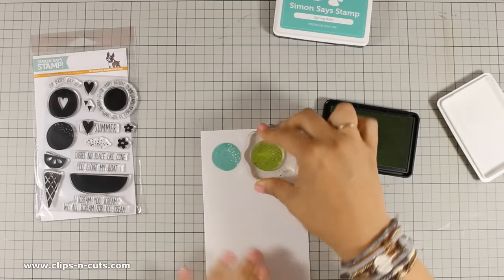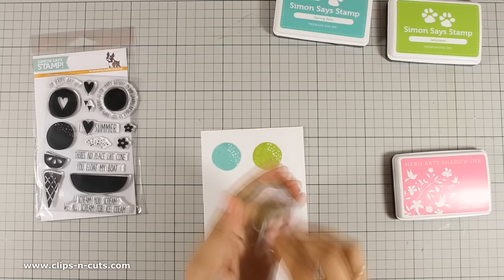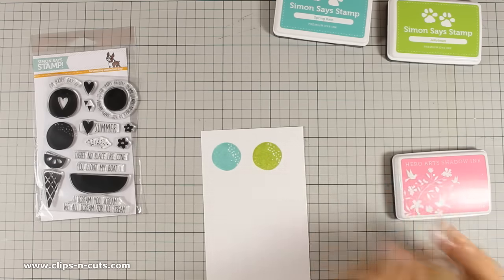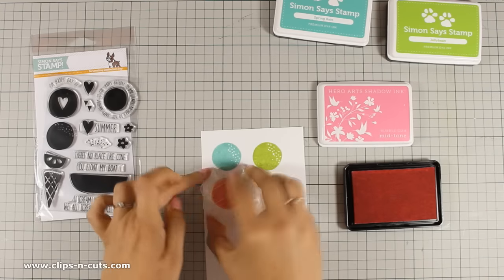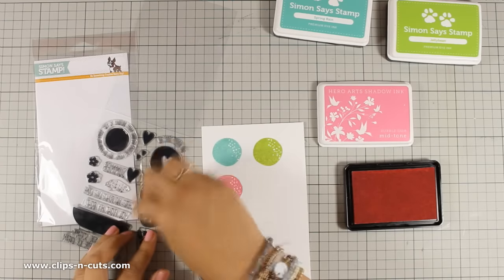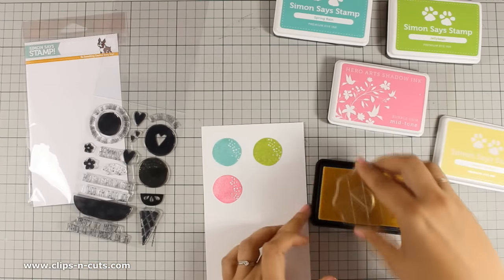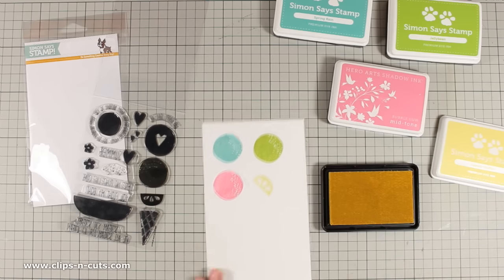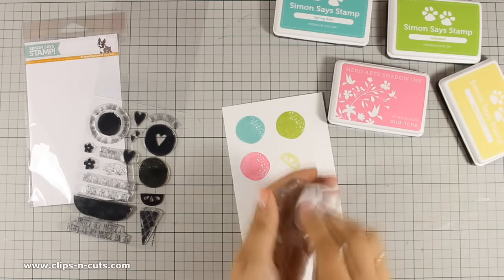These are really nice vibrant colors and I think they really match together perfectly. Finally, I am going to bring a Hero Arts shadow ink — this ink is exactly the same as Simon Says Stamp in terms of quality — so I am using Bubblegum. I think those three colors are a nice and bright combination. I am also going to stamp a lemon slice and for this I am using the Simon Says Stamp Lemon Chiffon.